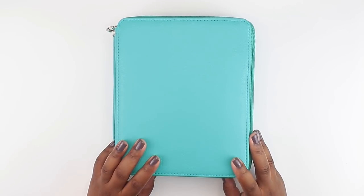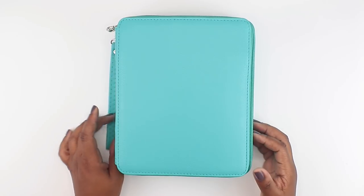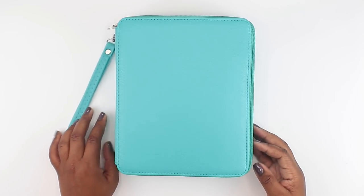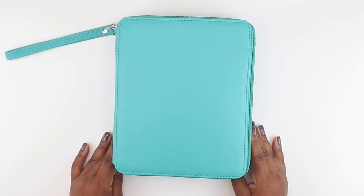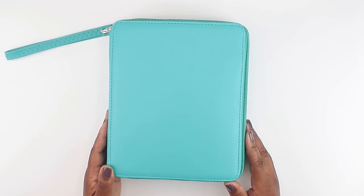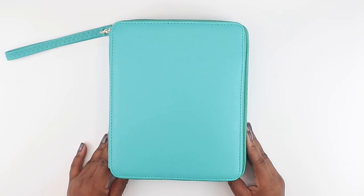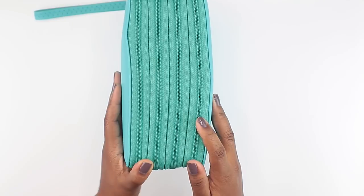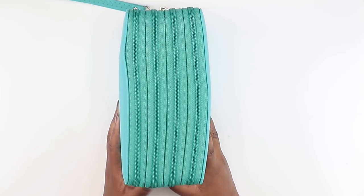They had this available in teal — you know how I feel about teal — as well as pink, so I decided on this color. Eventually I may pick up another one just in case I outgrow this one. I'm a little bit of a pen hoarder. I recently just started collecting pens. I like to use different types of pens in my planner. I'm going to open it up and show you all the pens, how it's organized, and talk through some of my faves. The front is where I house the pens I use most often, and the back is overflow and pens I don't use as often.